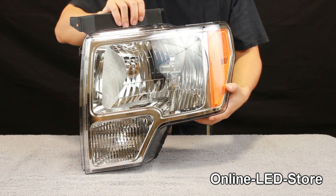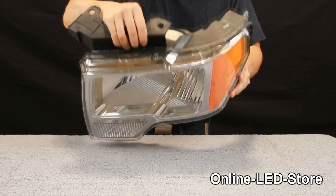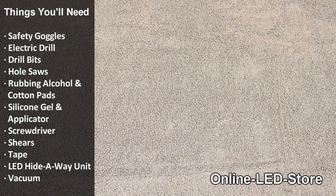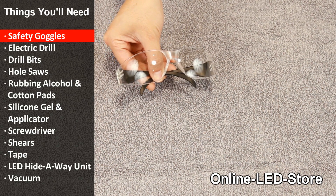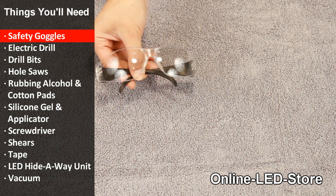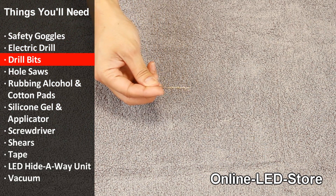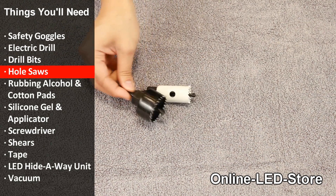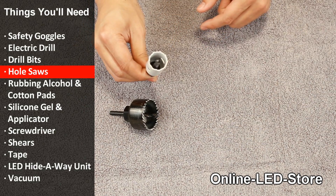Before you start with the installation, covering the work surface with a towel or a soft piece of fabric will protect the lenses from being scratched. Here's a list of tools that you'll need. Safety first — we recommend the use of safety goggles while performing all automotive work. Electric drill. Drill bits of appropriate size. Hole saws — a larger one for the outer wall and a one-inch hole saw for the actual mounting hole for the hideaway.